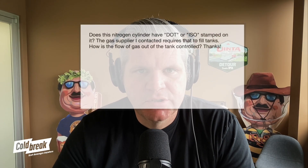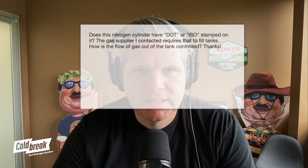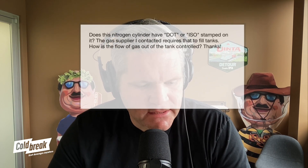Chris with Colbrite here with another customer question. He asks: does this nitrogen cylinder have a DOT or ISO stamp on it? The gas supplier I contacted requires that to fill tanks. How is the flow of gas out of the tank controlled?